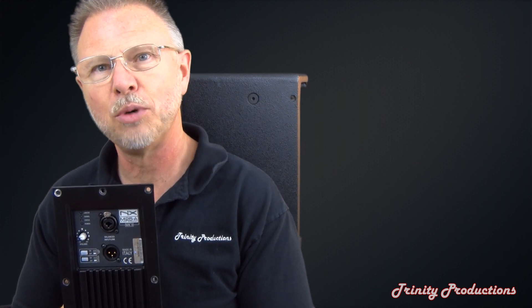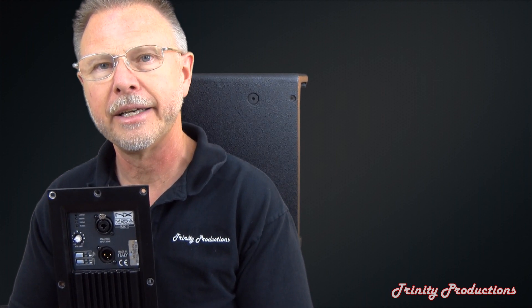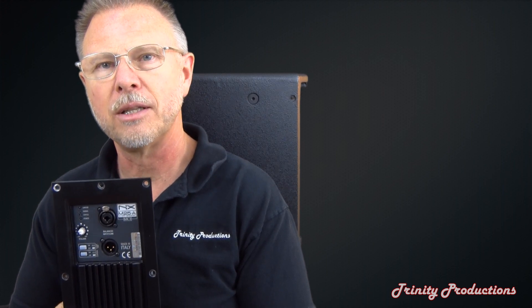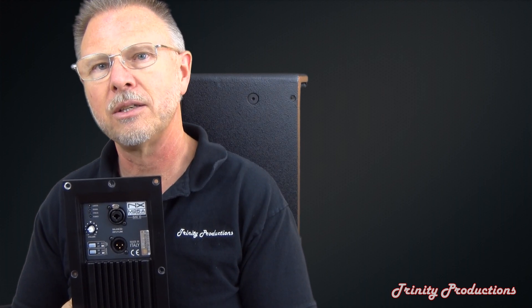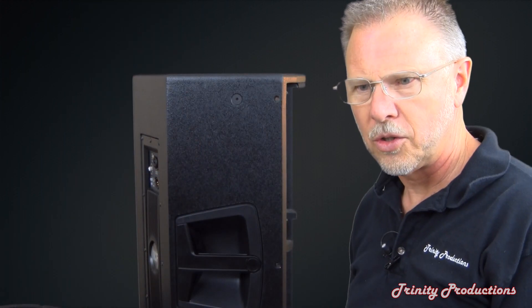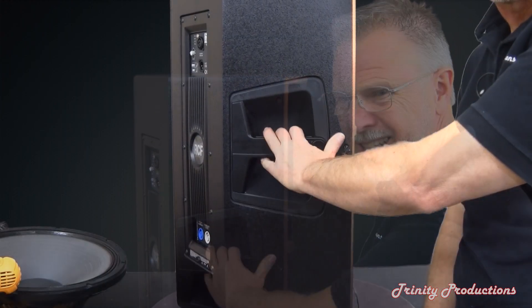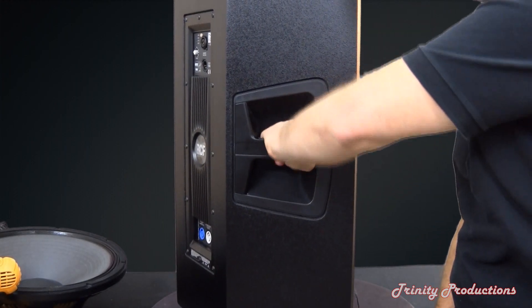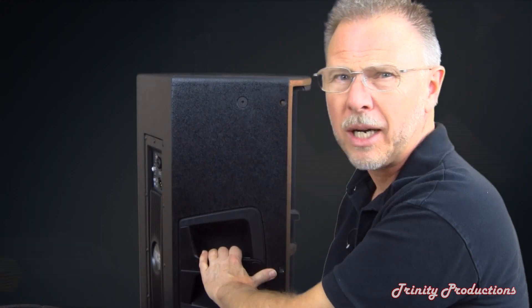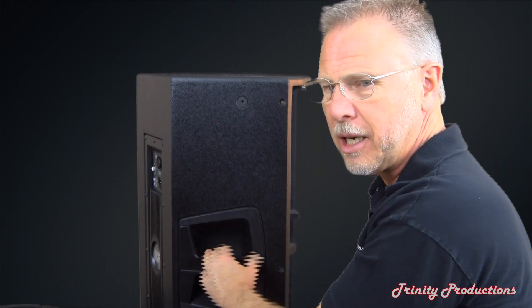There you have it. We're going to put this box back together and play a little bit of music through it to make sure everything is working. Just wanted to show you — here are the side handles. They are rubberized on the inside so they provide a really good positive grip as we're putting this back together.